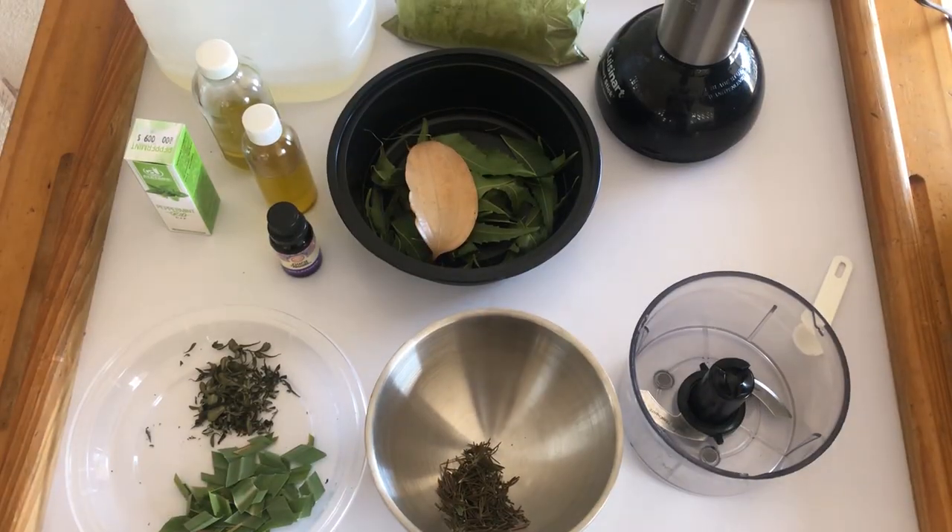Now I removed one or two ingredients from it, but the most potent ingredients are still there, and I'm going to be sharing that with you. Please ensure that you stay tuned to the end of the video to see how I make this special mosquito repellent.